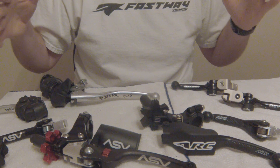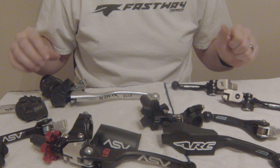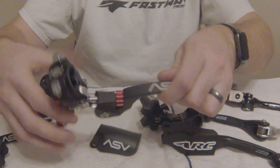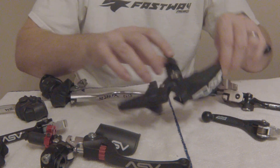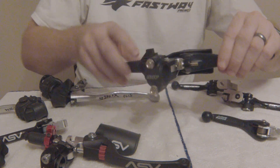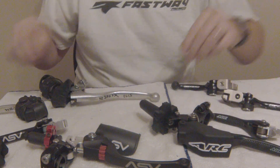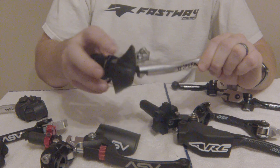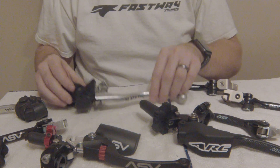Any aftermarket clutch perch you decide to get, there are going to be a lot of benefits over the stock. One main benefit you're going to get is the action within the clutch lever itself — on both the ASV and the ARC, these are going to be sleeved and typically have a bearing of some sort in there for a much smoother feel. Whereas the stock sometimes has a little sleeve in there, but it is going to wear out and is not as smooth as you'll find with an aftermarket.